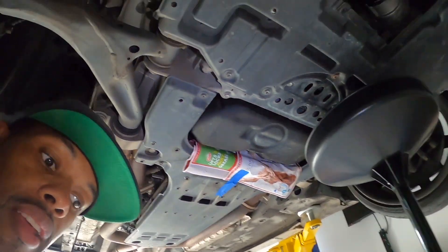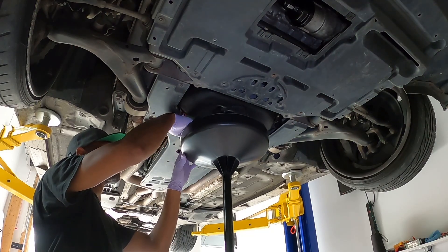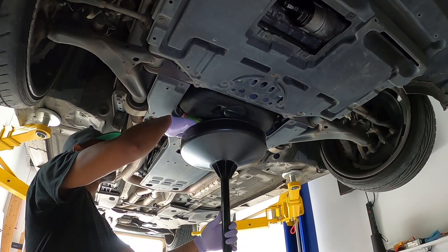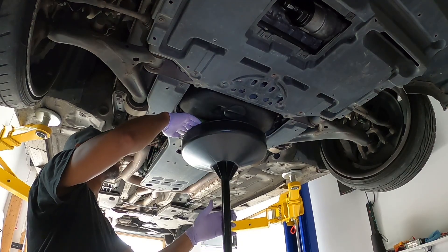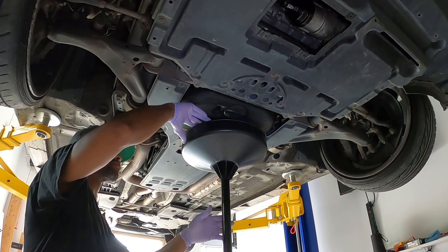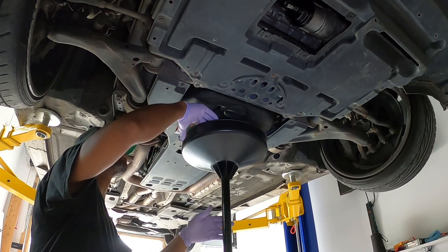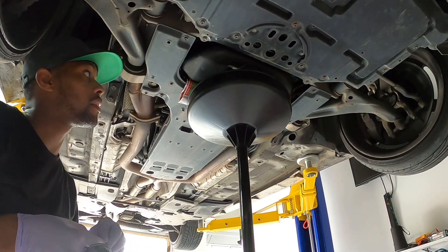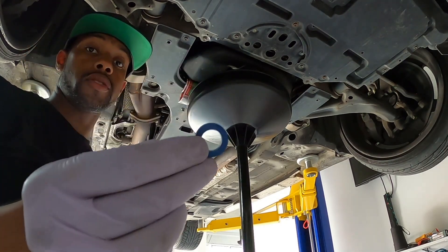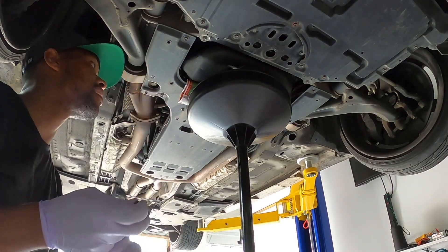Let's go ahead and get to the draining. The drain is about done. Don't forget — get yourself a new crush washer, get that on there, and reinstall.